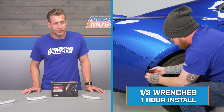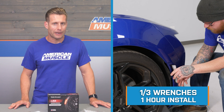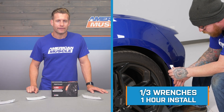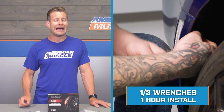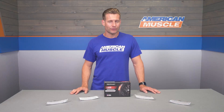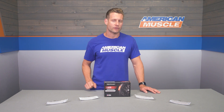Switching gears, let's get into our installation. Because the Diode kit will be a direct swap plug-and-play install, the site correctly sticks to a soft one out of three wrenches on the difficulty meter, maybe an hour or so to complete from start to finish. To give you a better idea of how this one might go down in the garage or driveway at home, let's throw it out to the shop for our detailed walkthrough.